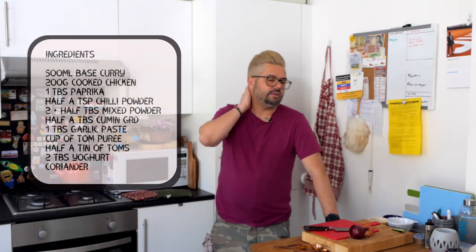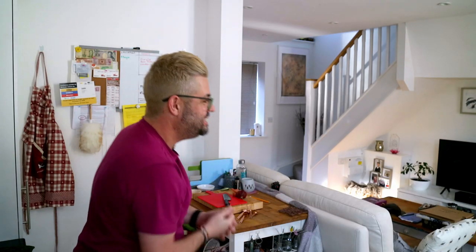Spice-wise, you need a tablespoon of paprika and half a teaspoon of chilli — those are going to go in first with some tomato puree. Then we need our mixed powder — hopefully you've made that; I did show you a little recipe for that, so check that out. We need two and a half tablespoons of that and half a tablespoon of cumin. That's going to be our next stage of spices that go into the pan.